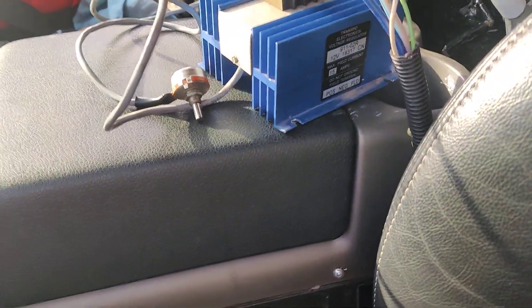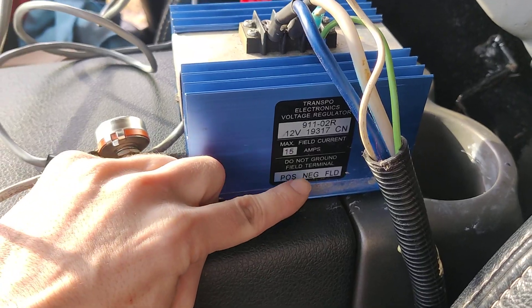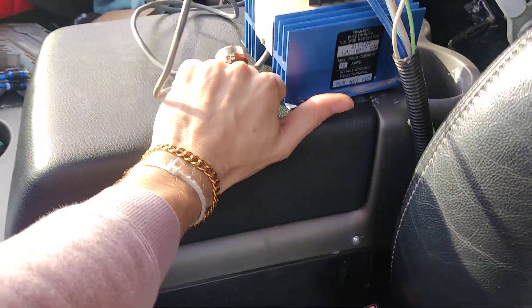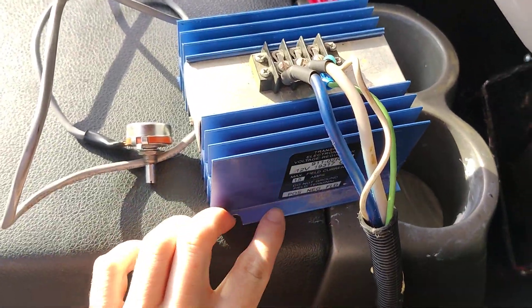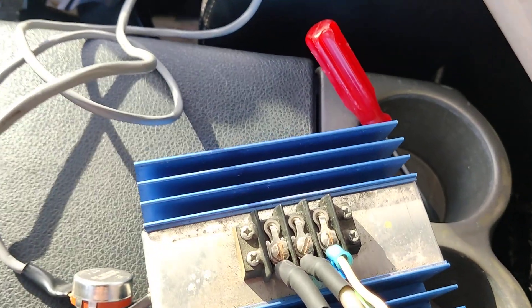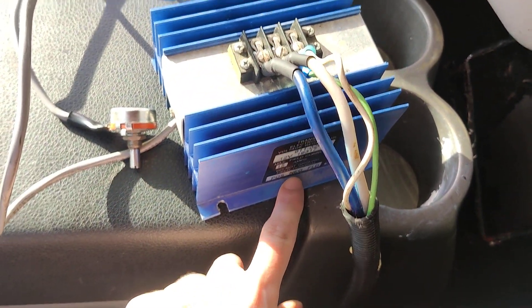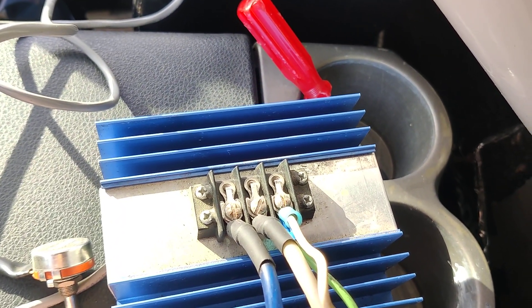So basically what it entails — it's obviously blue and you can kind of see down here at the bottom what goes where. For this regulator you can only put up to two alternators per. So what you're going to do is basically follow the steps it says. Positive, which is my blue wire right here — you're going to take a flathead and basically unscrew right here. I got a spade terminal right there, clamp it down. In the middle is your negative wire and that is going to go right there in the middle, and clamp it down.